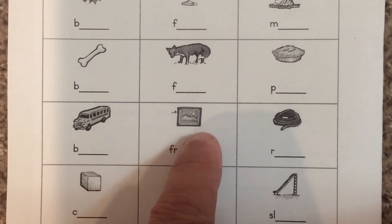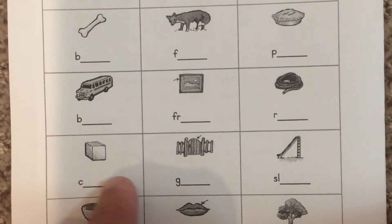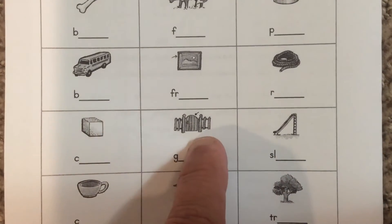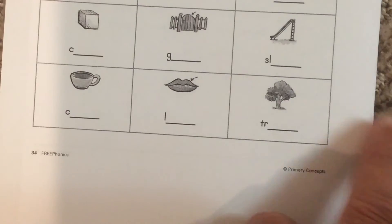That's a bus, a frame. That's a rope. This is a cube, a gate and a slide. And at the bottom we have a cup, we have a lip and we have a tree.